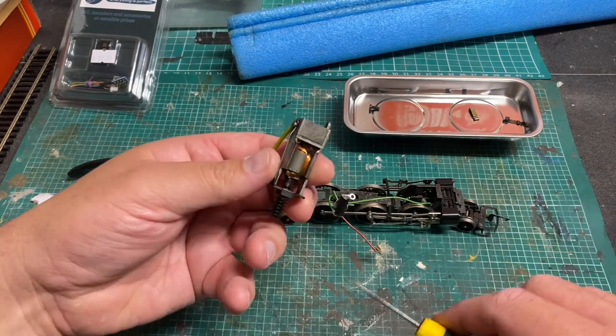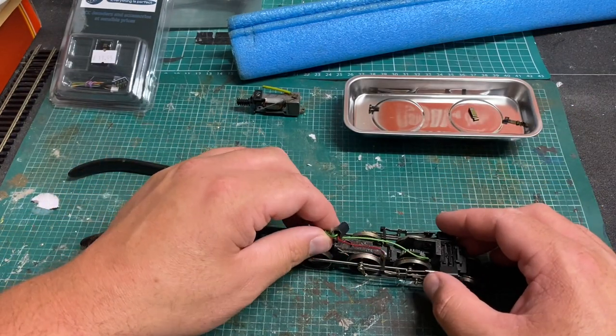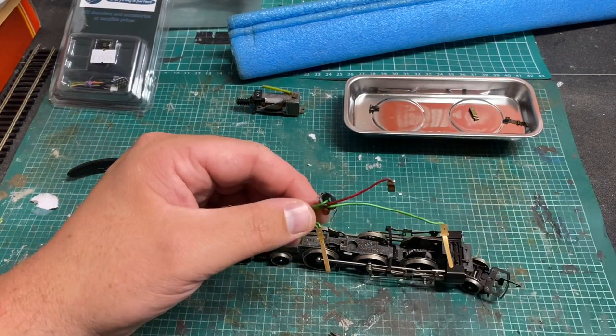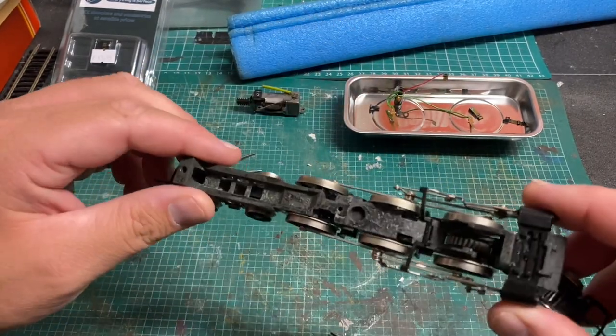Off camera I took this motor to the local model shop and they re-magnetized it for me in their machine. The machines are quite expensive and I would like to invest in one myself, but I just wouldn't use it that often, so I'd rather take the motors to those guys and pay for the service. This wiring loom we'll need to keep as we'll be using some of it later on.